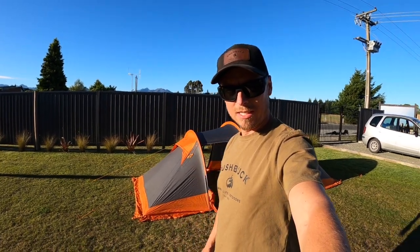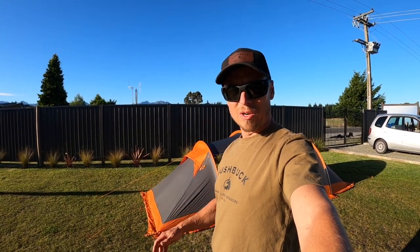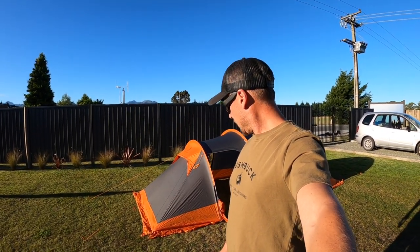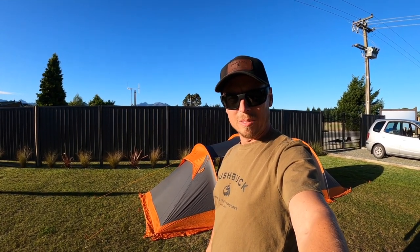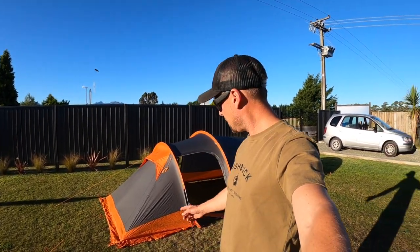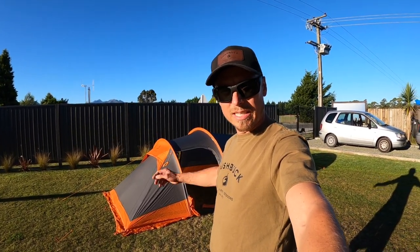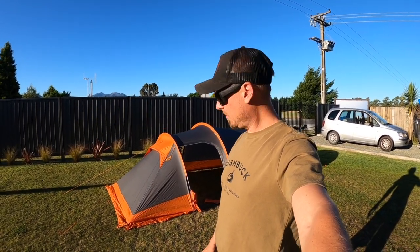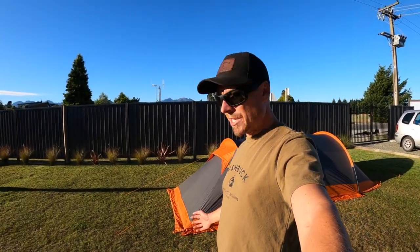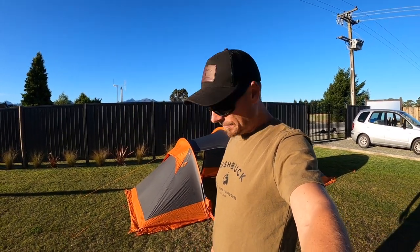One of the great things about this tent is you start from the fly first and then build the inside out. So say you get to your campsite and it's pouring with rain — you can leave the inner and footprint in your bag, pull out the fly and poles, set that up, then climb inside with your gear and build the rest from inside, out of the weather. You can also use it as just a fly shelter — you'd probably sleep four or five guys under there.